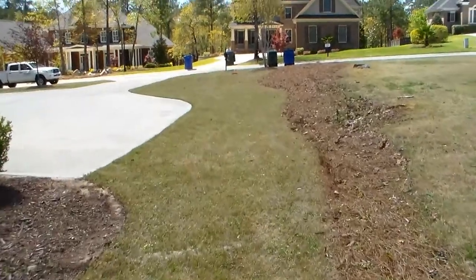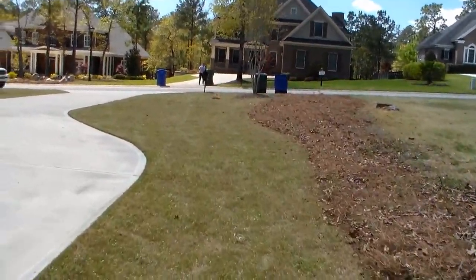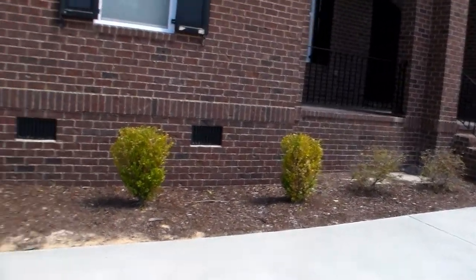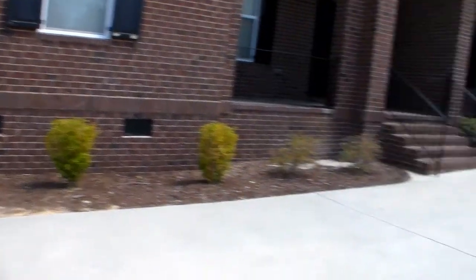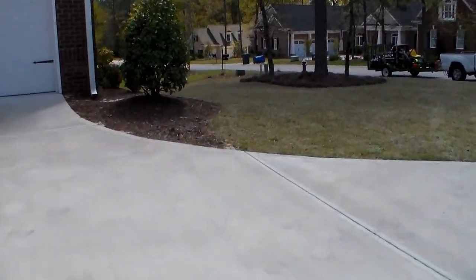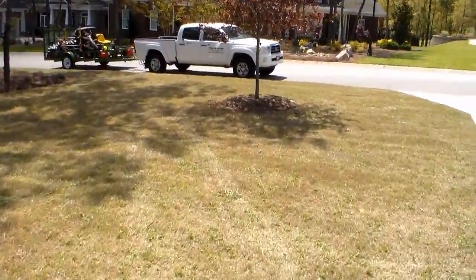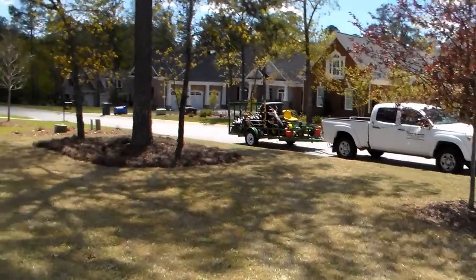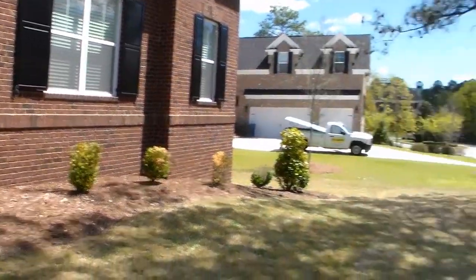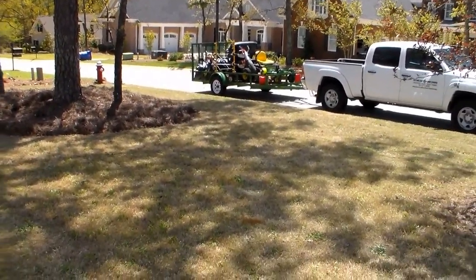It turned out to be beautiful. Look at that. It's a rough stream. It looks good, huh? It's a trim. Nice. Alright, time to go.